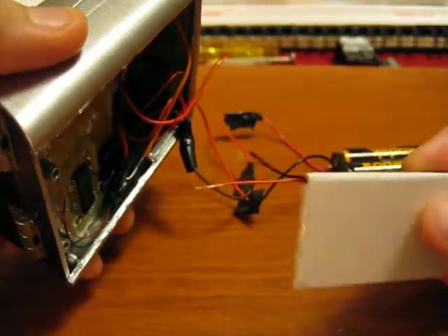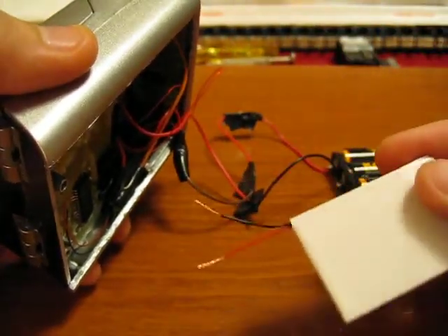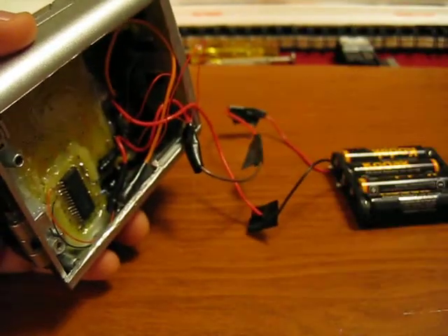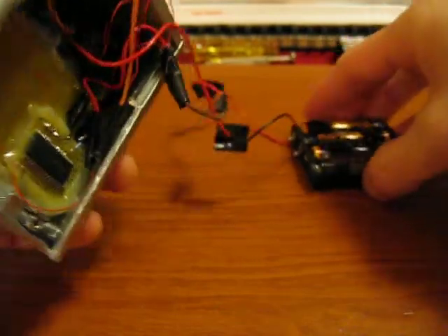I'm still waiting for the charger port to come in, and then I'll be able to hook this up permanently to the charger port and to all the electronics. And then basically the tricorder will be done.